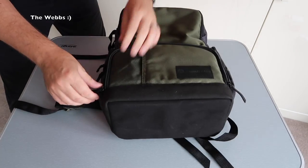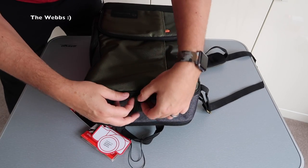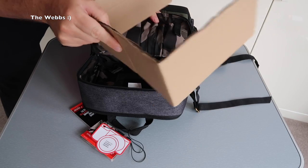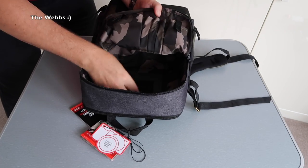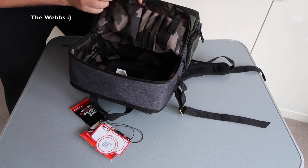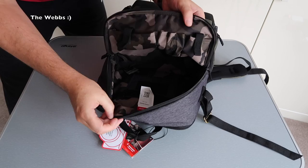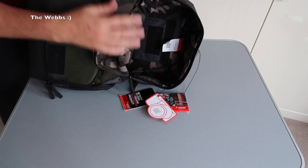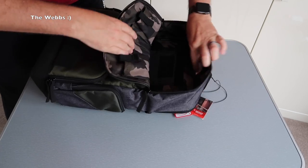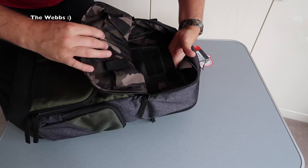Let's zip that one up. Now we're going into the main compartment itself — double zips, go either way, pull those down and open it up. Again, the camo feeling. So we've got some cardboard in here just to pad it out. You can probably see in there we have a pouch where you can put bits and pieces — pens, etc. — some deeper than others. A nice large compartment. There's the Manfrotto label. We also have a pouch in there with the Manfrotto logo on that as well.